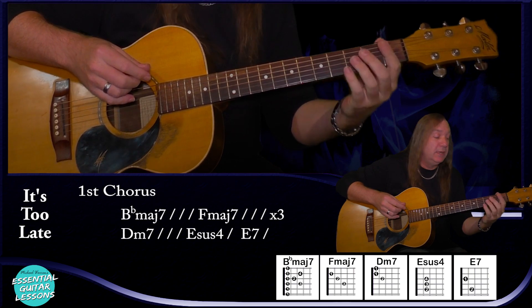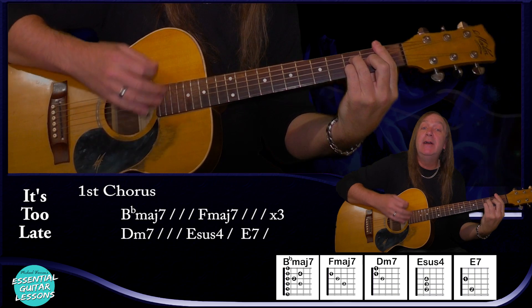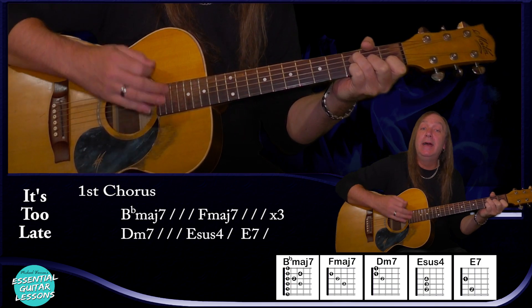Now we go into our first chorus and we have our B flat major 7 — down, down, up, up, down, up for a bar. Then our F major 7 for a bar — down, down, up, down, up. We do that 3 times. This is quite an easy change: while we're on our B flat major 7, we can leave our 3rd and 2nd fingers down and go straight to the F major 7. Let's play the first chorus.